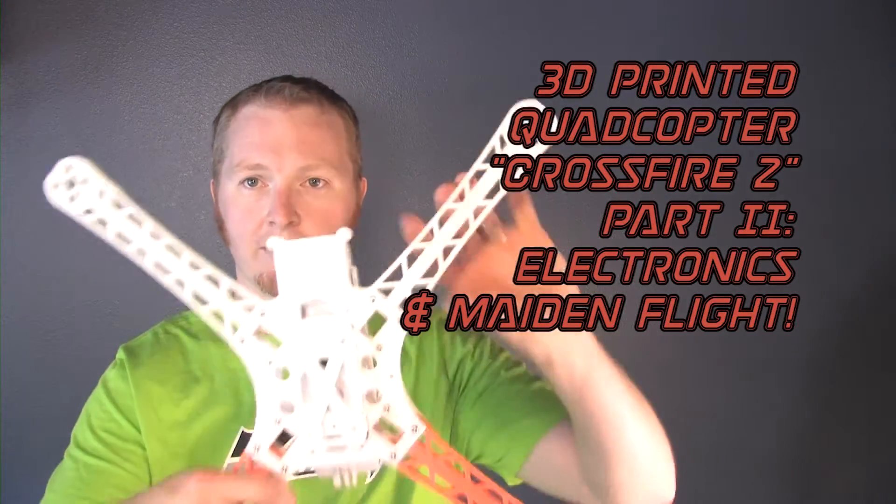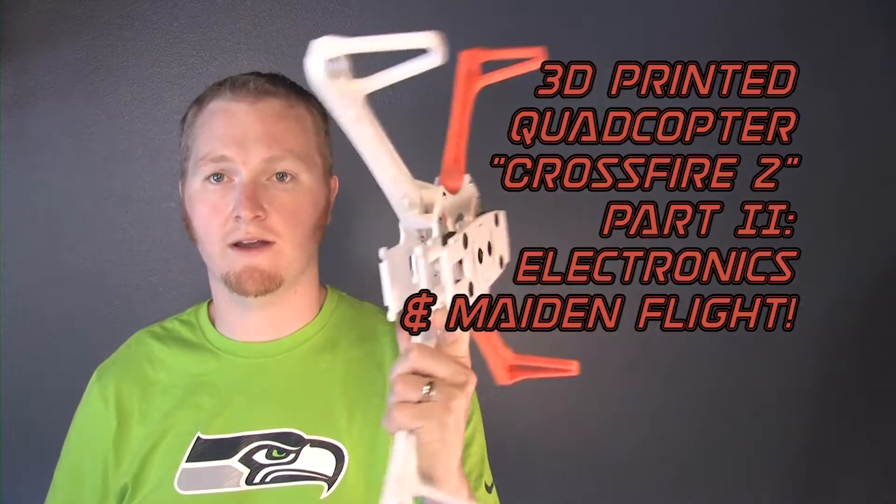Hey guys, it's Crossfire time, and by Crossfire of course I'm talking about this quadcopter - the Crossfire 2 that I 3D printed.